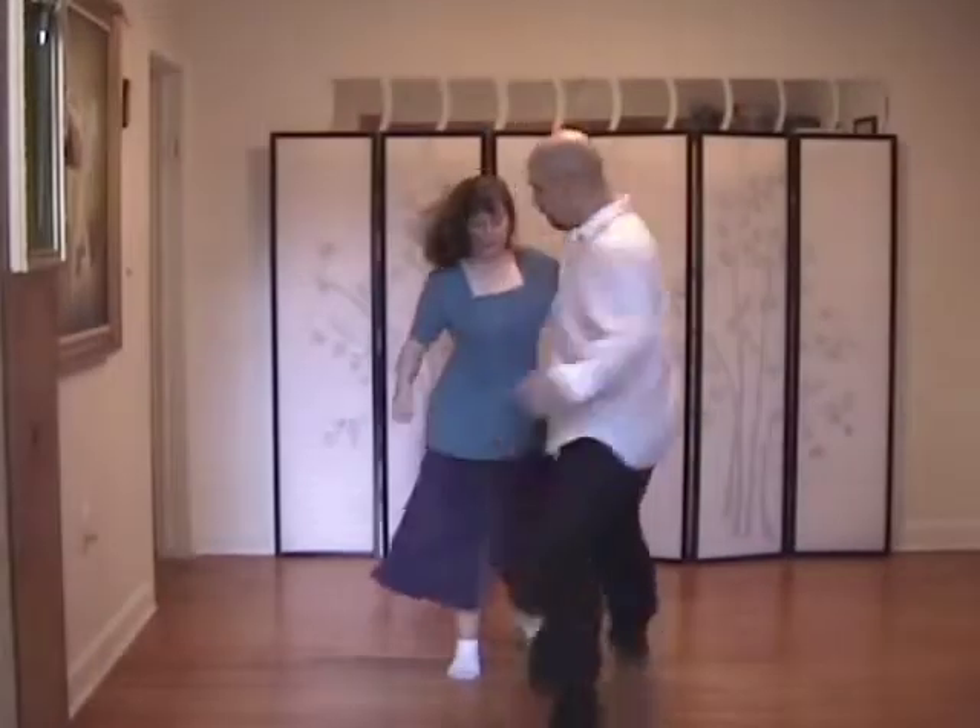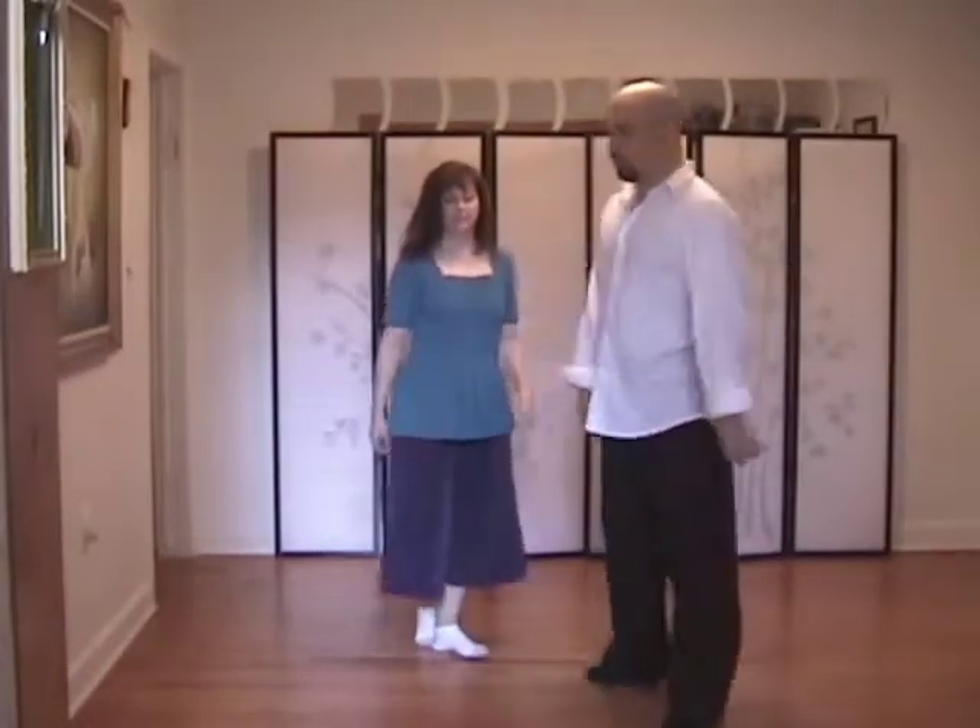One, two, three, and four, five, six, seven. One more time.